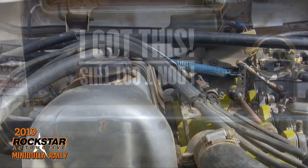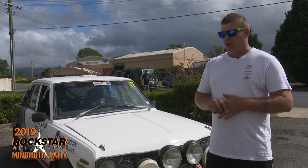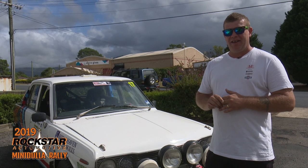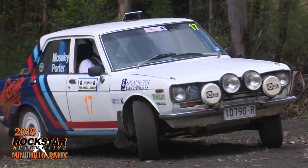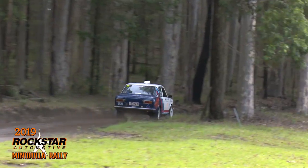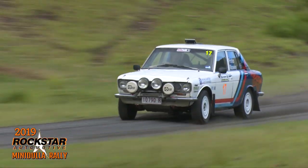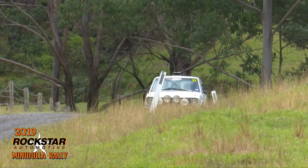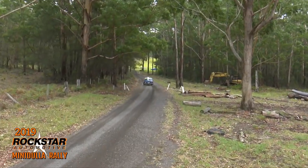Over the last season, with the development, we've tried a few different things and found that some didn't work. We've gone back to the tried and trusted method, and hopefully it's handling properly and we can put in some good stage times.